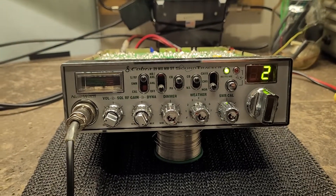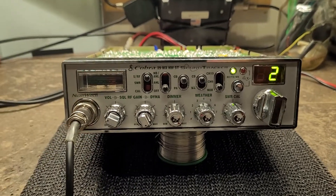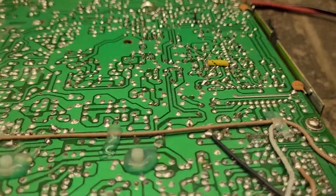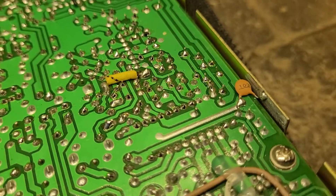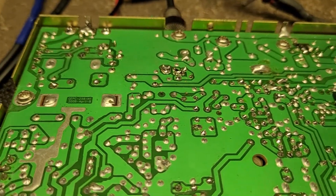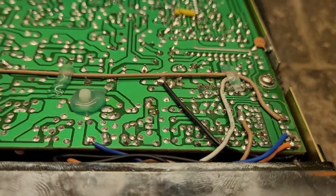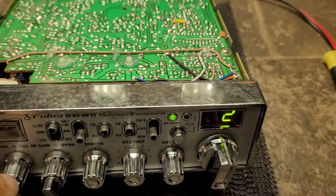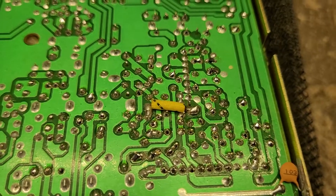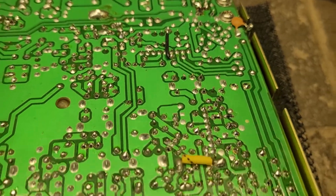Hello boys, a little update on the Cobra 29 WX NWST Soundtracker. I spent the last 15-20 minutes, half hour reflowing the solder connections and solder joints on the VCO circuit here. I started doing this last night after the last video — I started soldering a bunch of connections on the board, reflowing solder. Carl, I seen your comment about the VCO, so I went back again this morning and reflowed a bunch of solder joints on the PLL and throughout the whole VCO section.